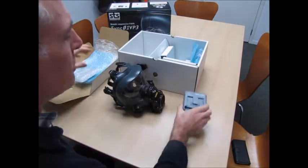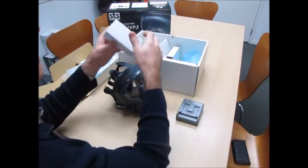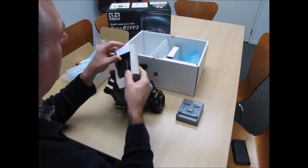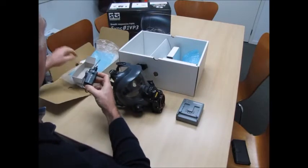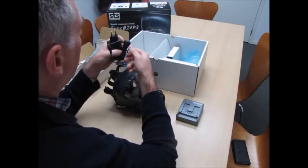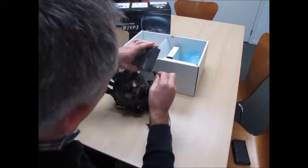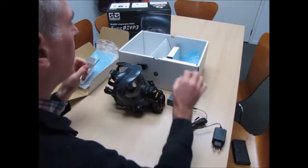Next we have the battery charging unit and there's the power supply. One thing I noticed is it's got a Japanese plug on it, so we will have to supply you with an adapter to fit the New Zealand plugs. That just plugs into there, into the adapter and into the wall.